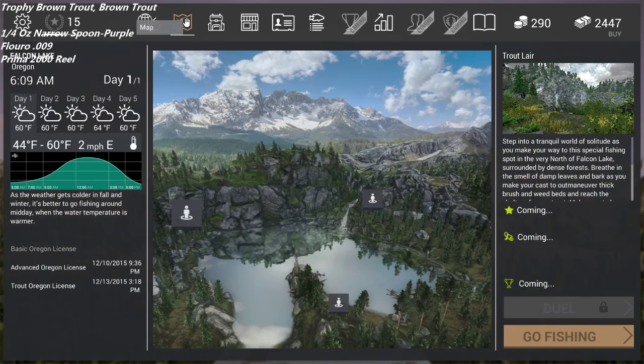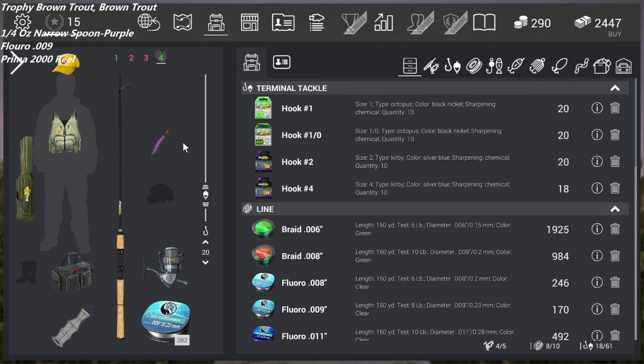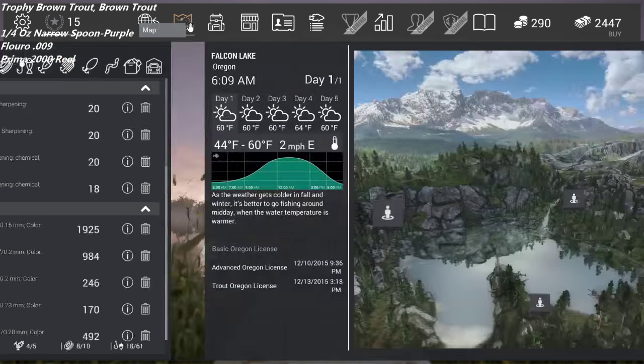What am I using as far as my tackle goes? I'm using the quarter ounce narrow spoon, the purple one. This is a Prima 2000. Some of this stuff is premium, but it doesn't really matter — I get a lot of questions about that. Really the reel, the rod, the line doesn't matter that much. It makes it a little easier if you have heavier tackle, but I'm throwing fluorocarbon for the trout, which is 0.009 inches in diameter — eight pound test for us in America.